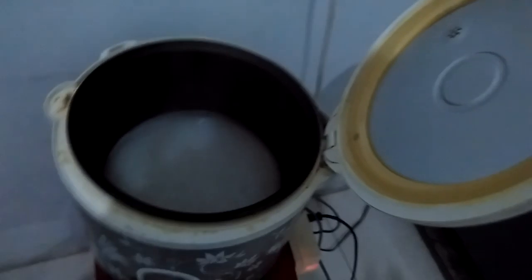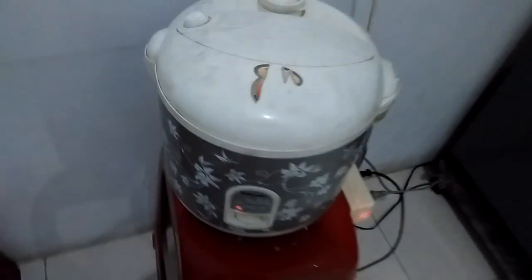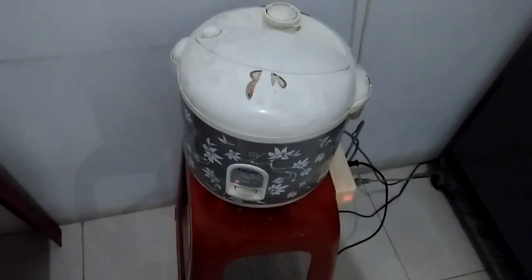The time for rice cooking is very very fast, like this. And after 15 minutes, rice will be cooked.